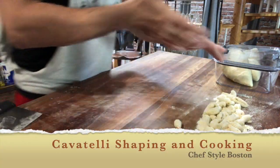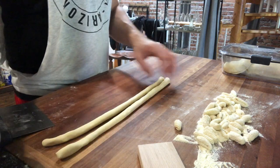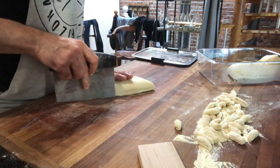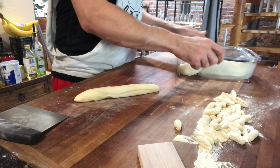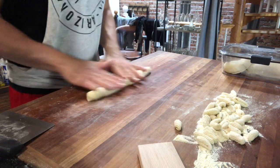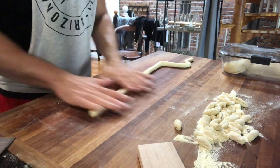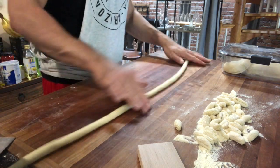When shaping the cavatelli, you don't want to add any flour or semolina back at this point. Just keep that nice supple texture created using the ricotta. Slice off a long piece and cover the rest so it doesn't dry out. Roll it out into a dough rope - like that Play-Doh snake you used to make as a kid. Use your fingers and thumbs to keep equal pressure as you go. I like to work on a wooden board because it pulls off additional moisture and helps with the process.